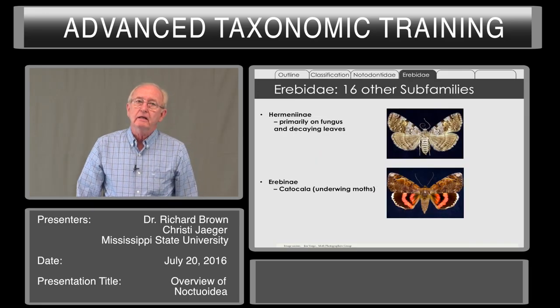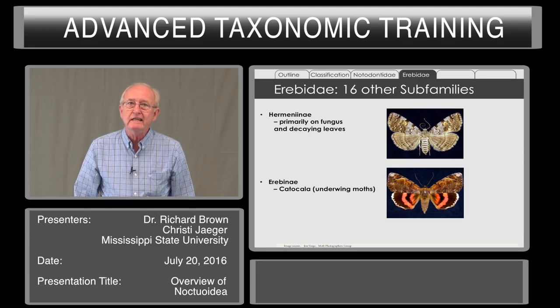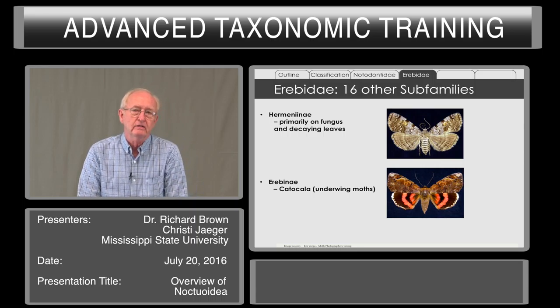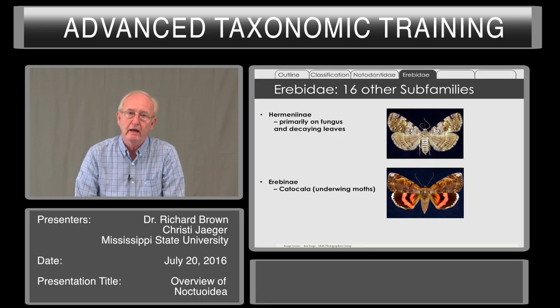Erebidae, in addition to including Lymantriani and Arctiani, also includes 16 other subfamilies. Just to mention some: the Herminiinae are very common in forests where they feed on fungus involved in leaf decay, and they are quite diverse throughout the United States. A second subfamily are the underwing moths, which are again popular with collectors because of their bright wing patterns.